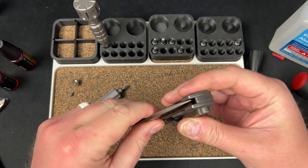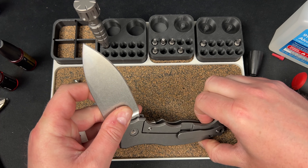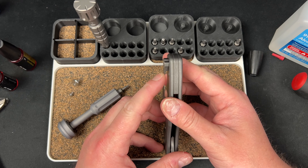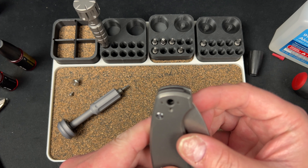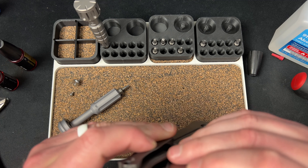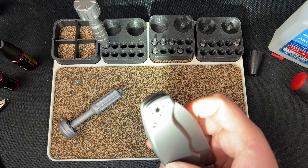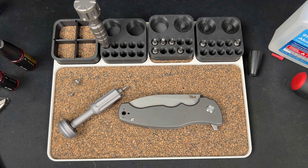Damn, do I have to take it off? I think I do. It probably goes into the backspacer — but does it really go that far in? I can tell actually — the thread is right there, so I don't think it does. I don't think I need to remove the clips.